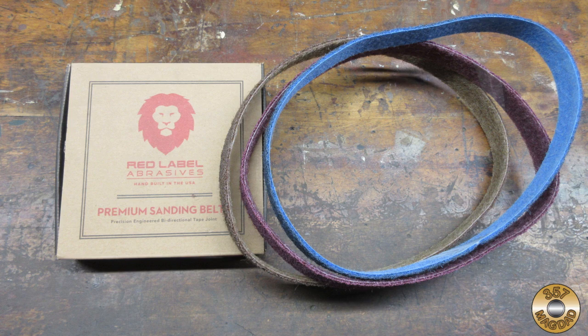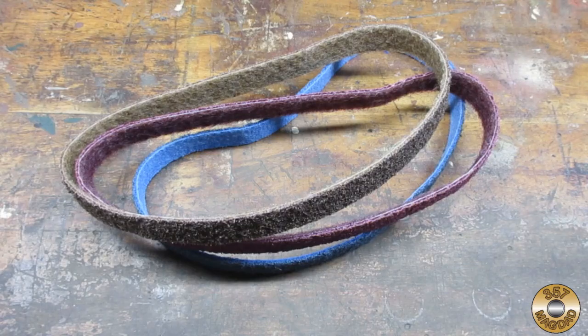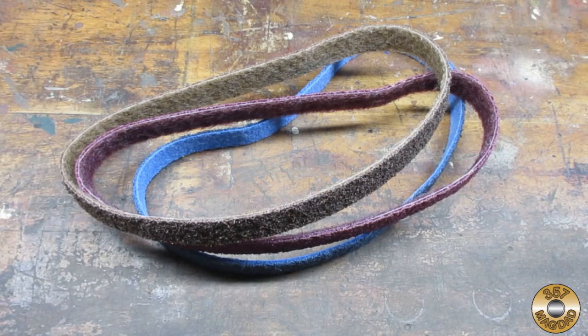My sister got me these for my birthday. Red Label Abrasives calls them non-woven surface conditioning belts. This three-pack assortment is about $25 on Amazon.